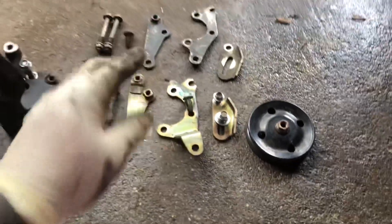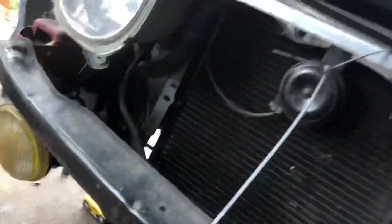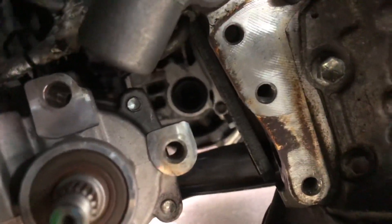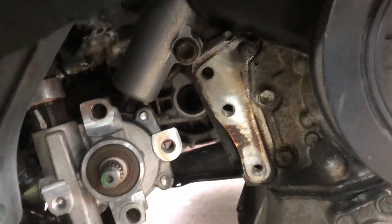So I already got my power steering pump sitting outside of the Celica. I'm going to go ahead and reinstall that right now. Got it right here, and that's where the bracket or pump with the bracket — that big one — would sit right here. We're going to go ahead and bolt it up.